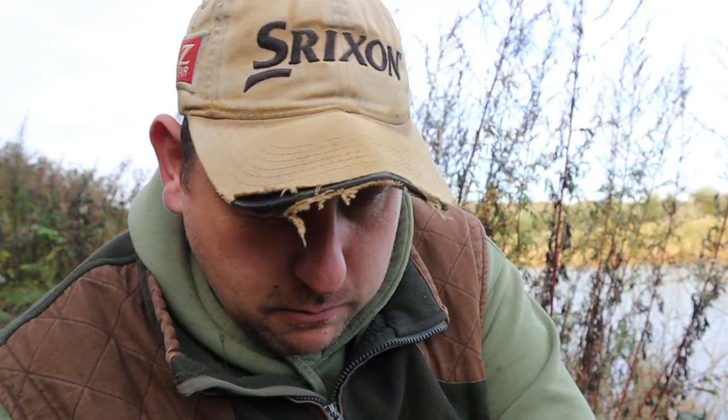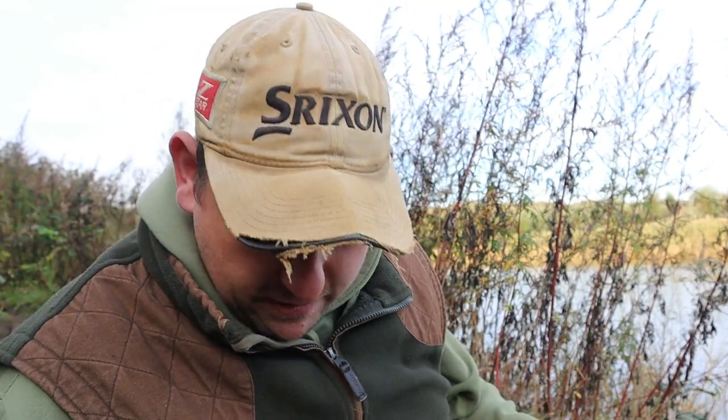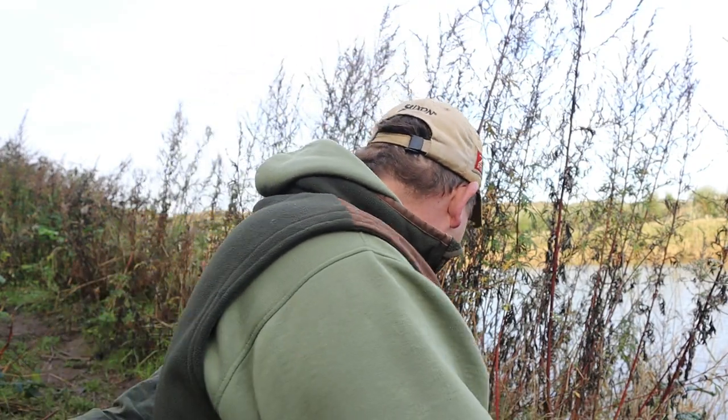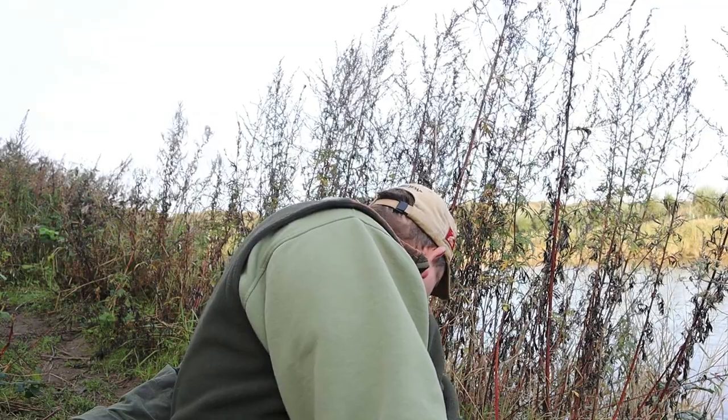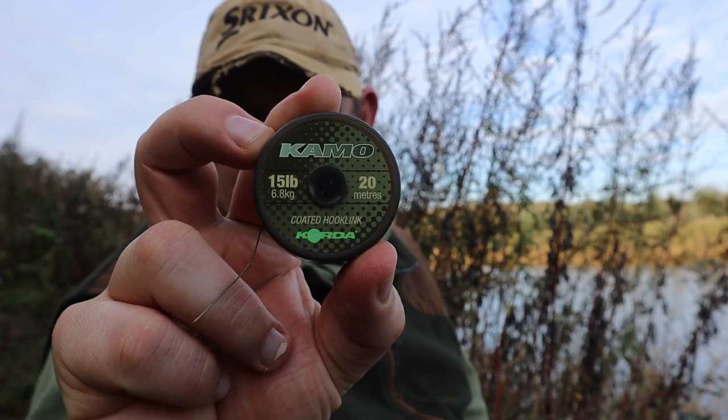I've had a couple of messages asking what bait I'm using, so I'll do a quick rundown while I've got my rods in. I'll also show you the rig — it's very similar to what I normally use but I'm using a different hook link material. I'm using a braid instead of fluorocarbon because the water's quite coloured. I'm using the camo coated hook link in 15 pound, about two to two-and-a-half foot of it.